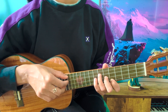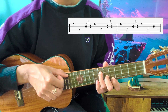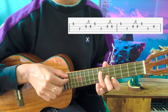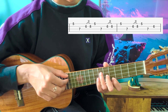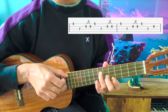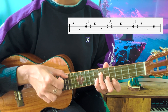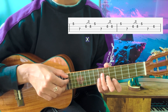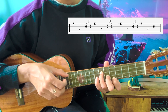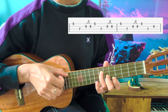Now you're going to play the A string and take your pinky off while you're playing that. Then you're going to repeat that part: hammer-on, A string, C string — hammer-on, A string, C string — hammer-on, A string. So in total you have: 1, 2, 3, then A, C, E.